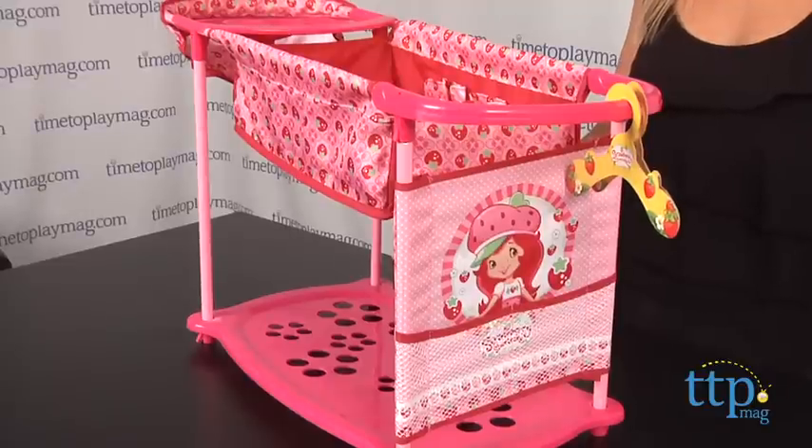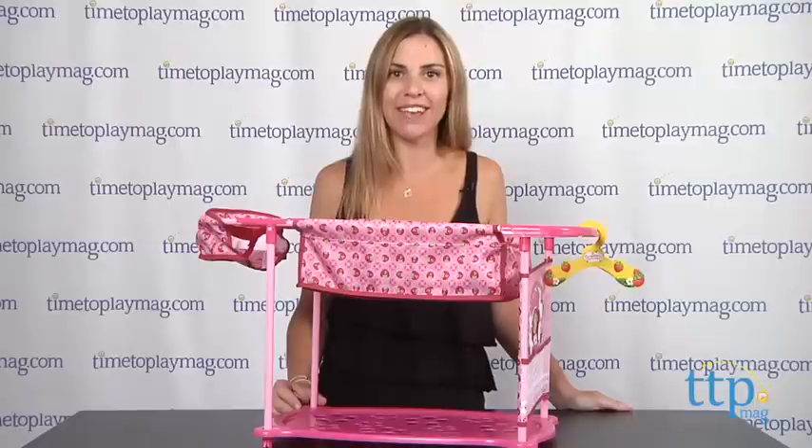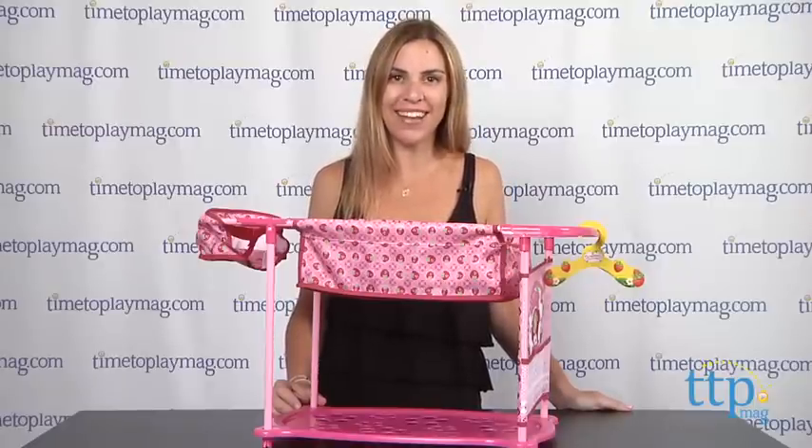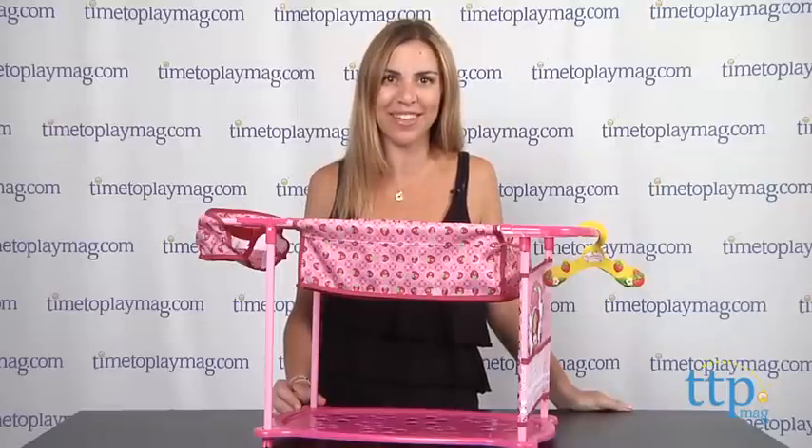The Care Center is a cute all-in-one doll station that would be great for Strawberry Shortcake fans. Kids will have fun playing mommy to their Strawberry Shortcake doll or any baby doll they'd like. For more information on this product and the best reviews online, visit us at TimeToPlayMag.com, your number one source for all things play.